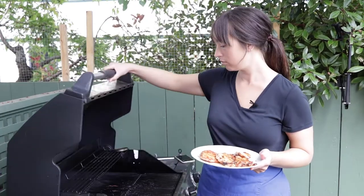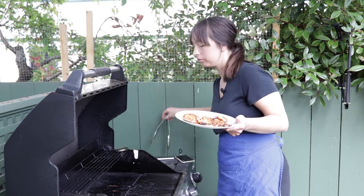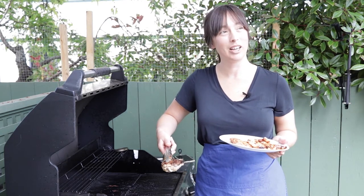Today we're talking about chicken grilling tips — how to cook chicken on a gas grill without burning it, because you don't want to end up in a situation like this.